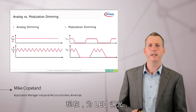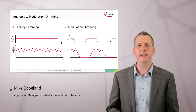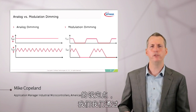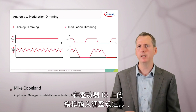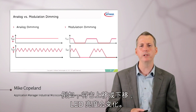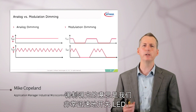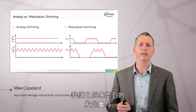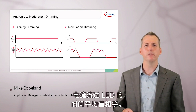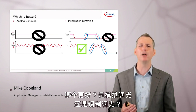To dim an LED, we could do analog dimming or modulation dimming. Analog dimming means just controlling the set point of our current control — we adjust the set point through an analog input on the driver IC and move it up and down, and the LED brightness changes. Or we could do modulation dimming, which means we turn the LED on and off very quickly. The amount of light we perceive is equivalent to the time average of the current through the LED. So which is better, analog dimming or modulation dimming, for high-quality lighting?